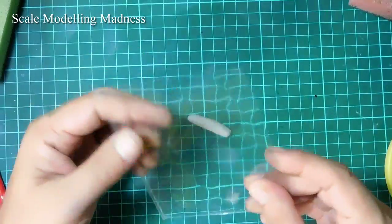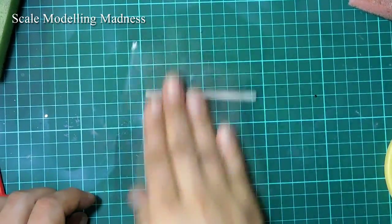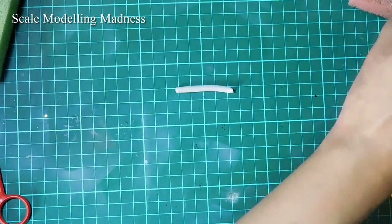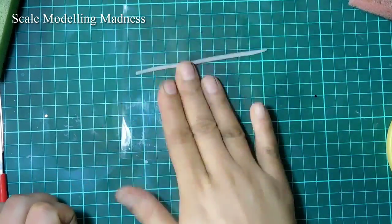Hello YouTube! It's time to put this kit together and let's start by rolling out some blue tack worms. I use a flat piece of plastic to roll the blue tack till it's pretty thin. I prefer thin worms as they don't leave a shadow while spray painting.